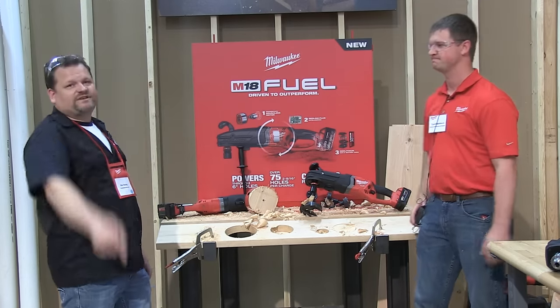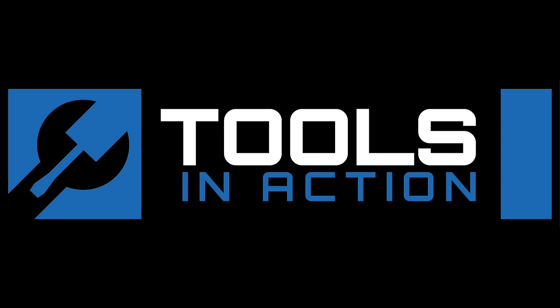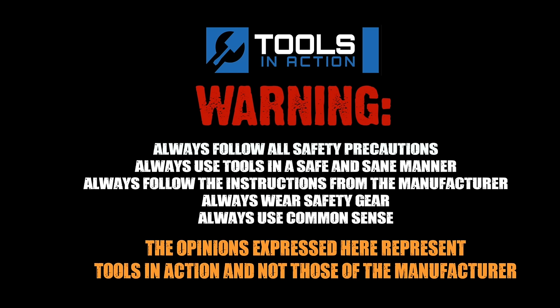You guys, go to ToolsInAction.com. Don't forget to check out MilwaukeeTools.com. For more exciting tool action, go to ToolsInAction.com.